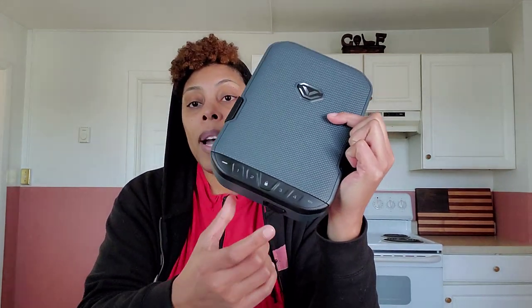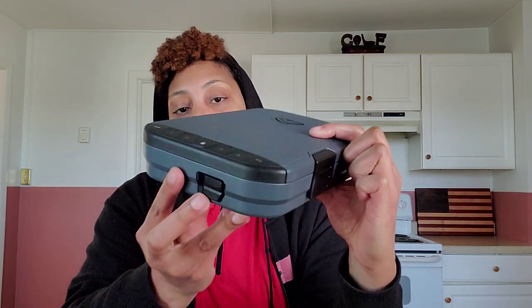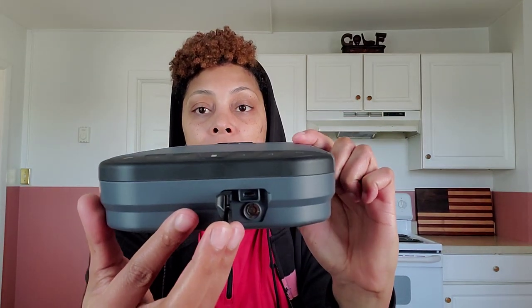Now, there are some things that you might want to be aware of as you purchase this. It comes with two keys. There is a program button on the inside where you can program your password and change it if necessary. If you want to open it with the key, you can do that right here. You can lock it from the inside so that if someone finds the key, they cannot unlock this storage unit. They cannot pick the lock, change the password, or get into it.